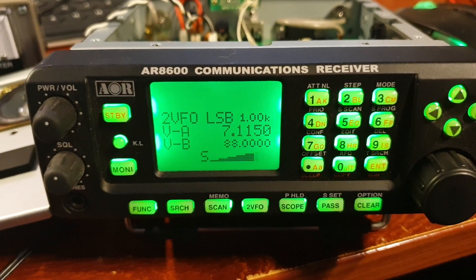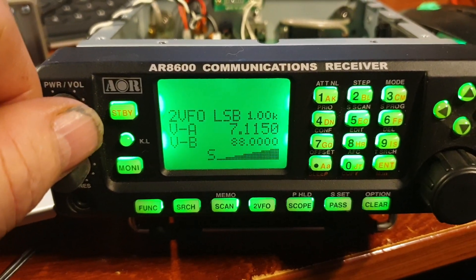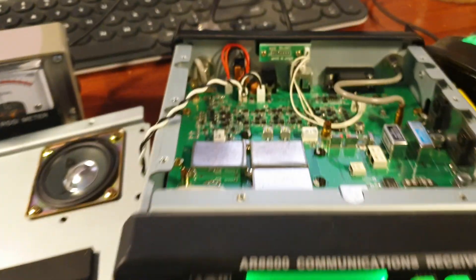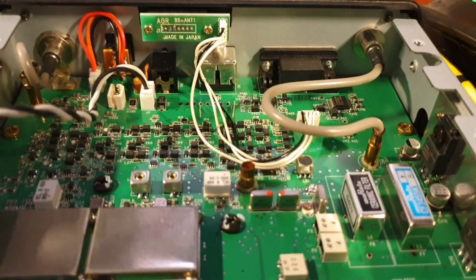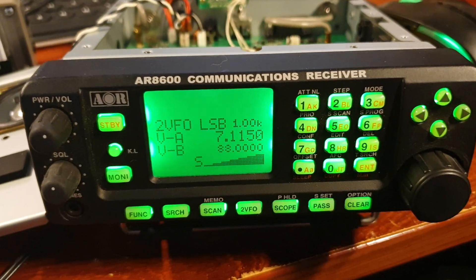We're just having a listen to our mate Brian. This is the AOR8600 again. As you can see, we've adjusted the oscillator — it's just sitting in there next to the crystal filter, right down in there. It was about 400 Hz off through being transported.